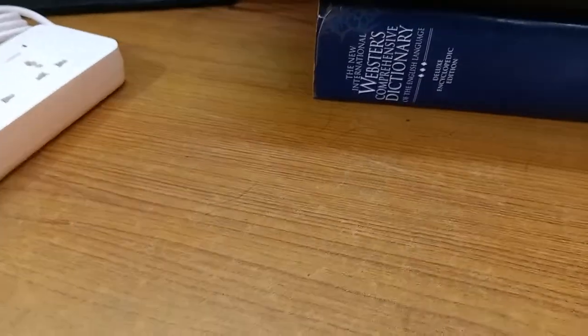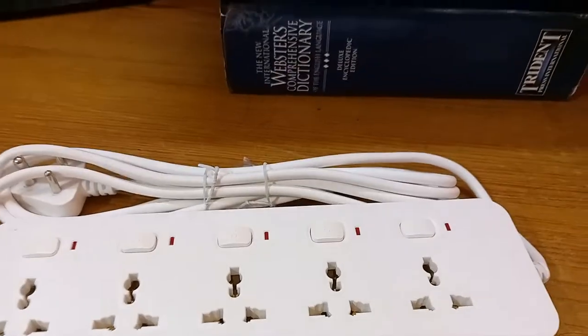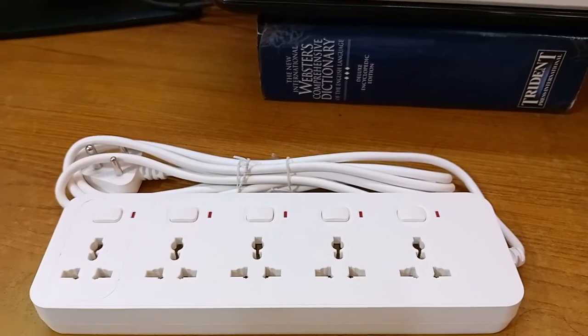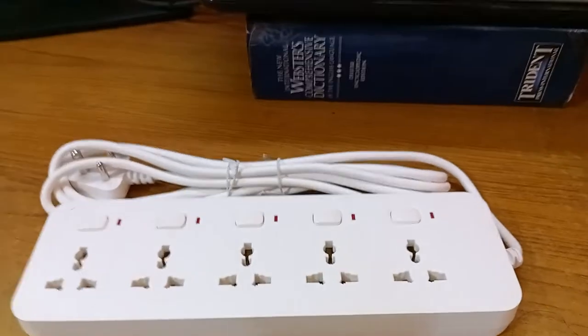Now let's look at the switch. In a future video I'll bring the six-button, six-socket version and show you the difference between the two.